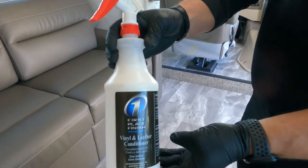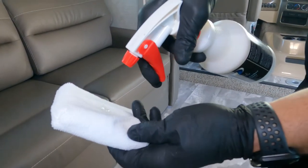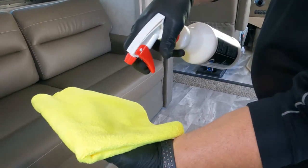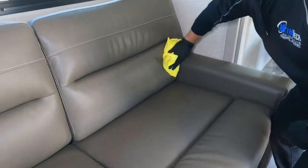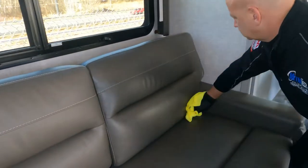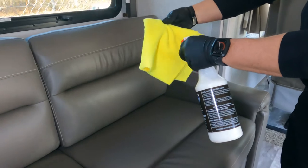Next up, let's apply our vinyl and leather conditioner. Spray directly into an applicator or a microfiber towel, then wipe all of the vinyl and leather surfaces. Be sure to get into all the cracks and crevices and wipe it nice and consistent. Apply more if you need to.